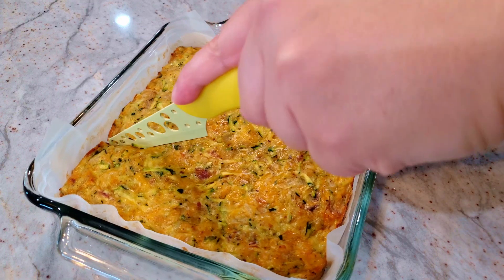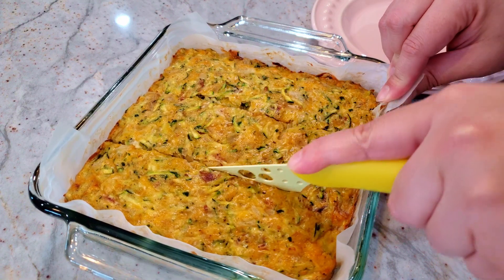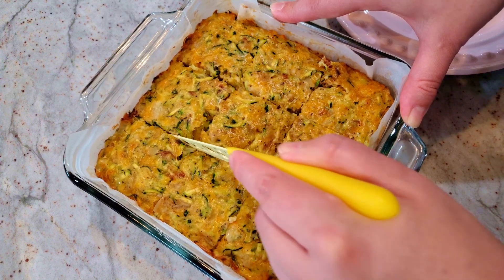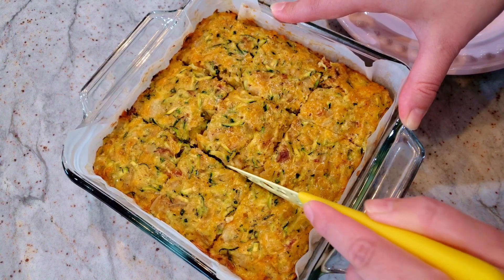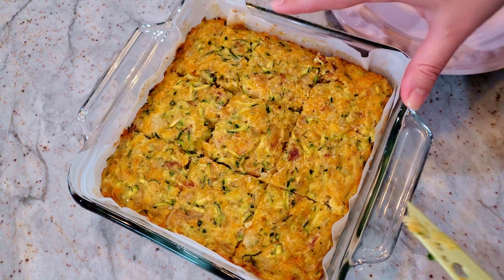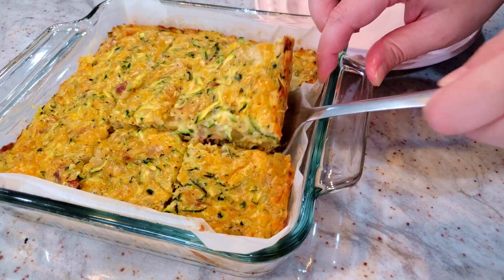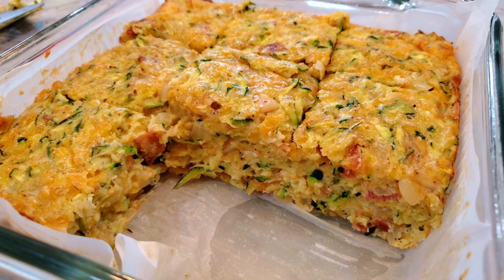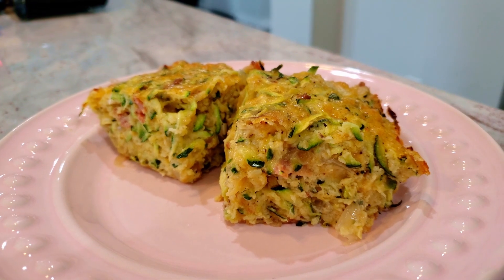Let your dish cool for 15 minutes before slicing. I absolutely love this recipe — it's one of those dishes that can easily work as a hearty breakfast or dinner. There are a lot of interesting flavors going on, even some that aren't really there. The cooked flour gives off an almost pastry pie-like taste, which is neat because you're looking for a pie crust but there isn't one. It almost tastes like there are potatoes in it too, which of course there aren't.